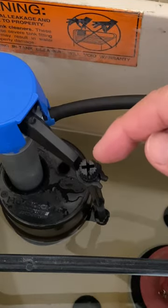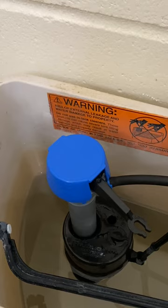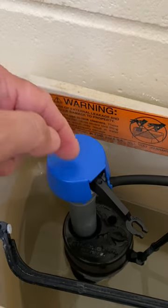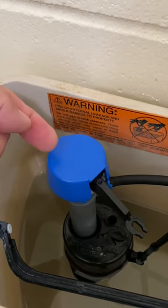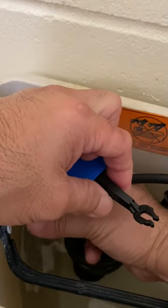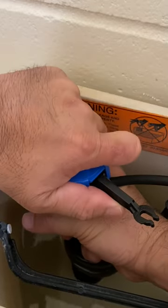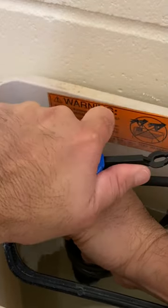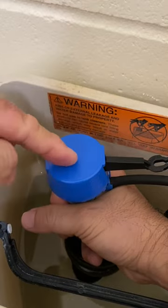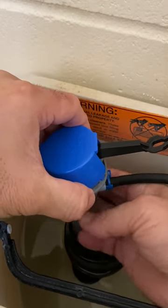Unhook the valve arm from the plastic float screw. Note the position of the valve arm — in this case pointing to 4 o'clock. Lift the valve arm, hold the fill tube, grasp and twist the valve cap 1/8 counterclockwise. Note the position of the valve arm now pointing to 2 o'clock, and lift off the valve cap.